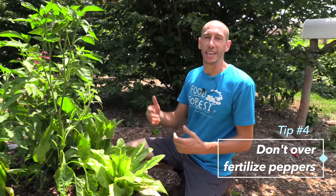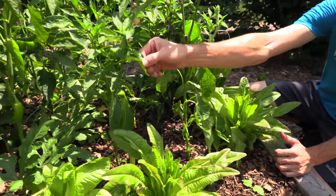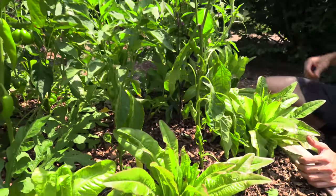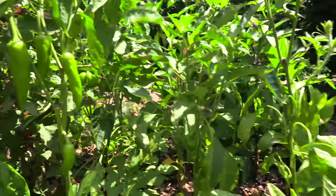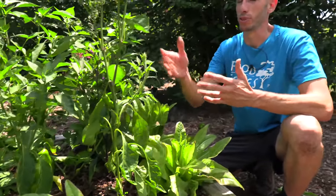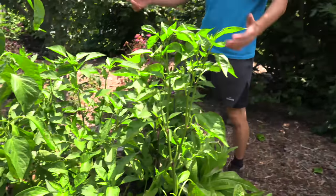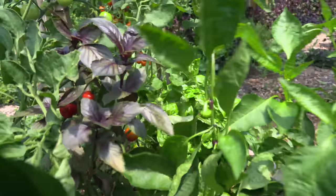That leads me to my fourth tip, which is kind of contrary to what I just said: when it comes to peppers, you don't actually want to over-fertilize them. If you're giving them too much nitrogen, you're just going to focus the pepper on the production of a lot of leaves. Your NPK — your nitrogen — that's going to be your main focus for a lot of growth and green leaf production, but your phosphorus is going to lead to more fruit production. So you want to make sure you're not over-fertilizing these plants. Peppers are light feeders — they just need a good, evenly moist soil, very similar to your basil.